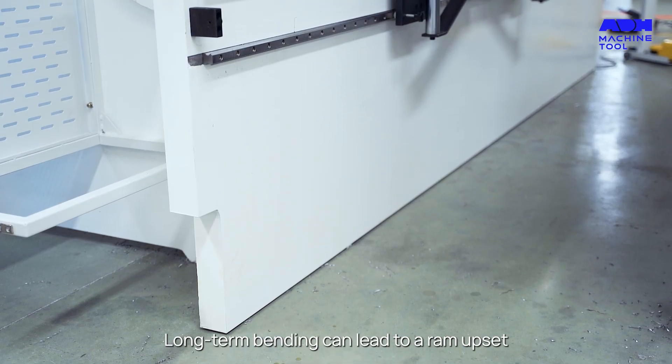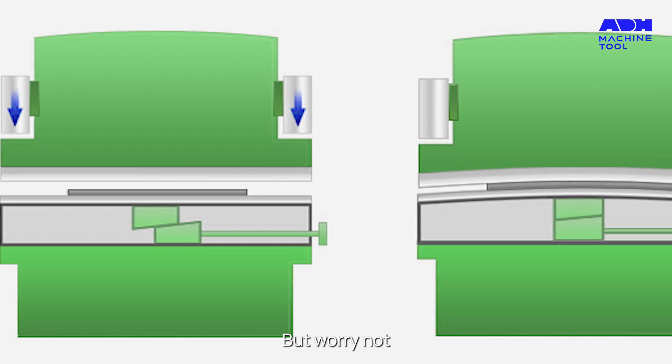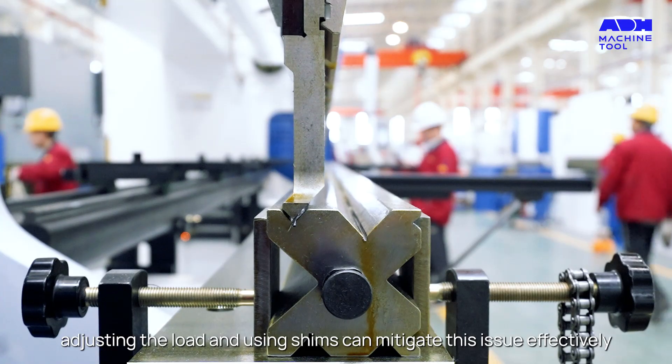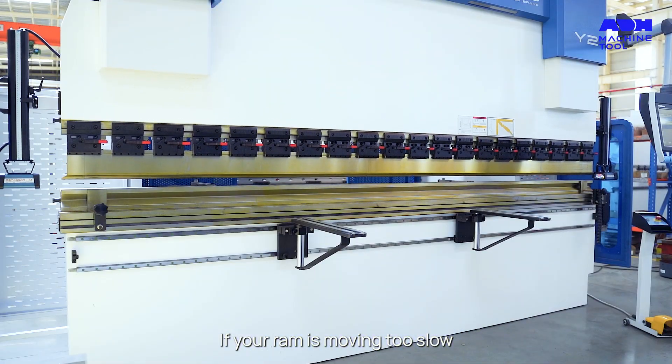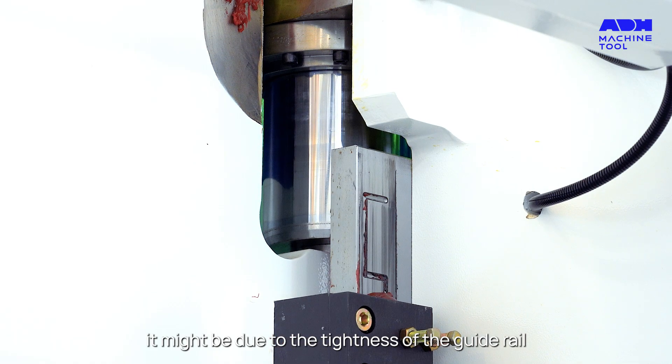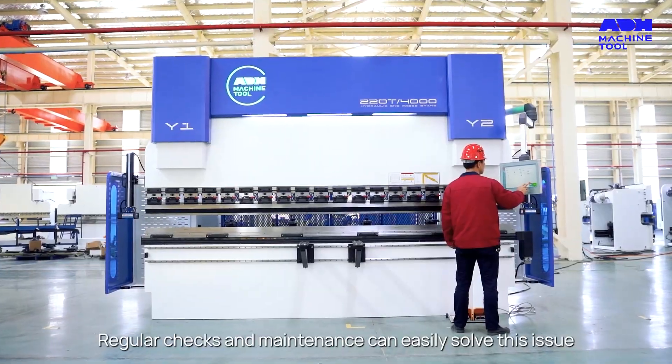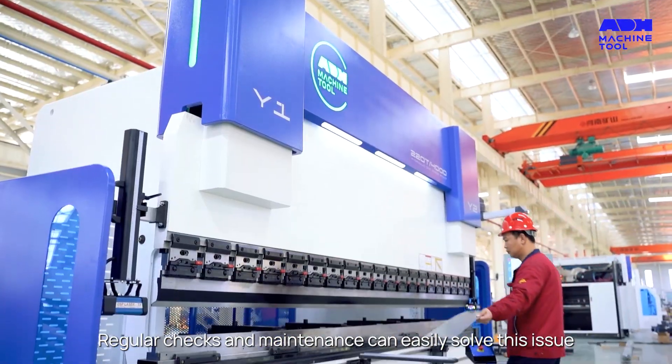Long-term bending can lead to a ram upset. But worry not — adjusting the load and using shims can mitigate this issue effectively. If your ram is moving too slow, it might be due to the tightness of the guide rail or a lack of signal from the servo valve. Regular checks and maintenance can easily solve this issue.